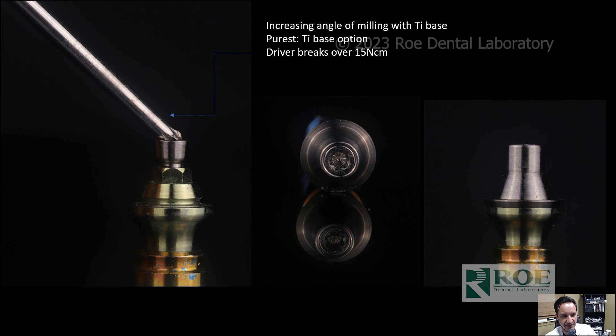So just as a fail-safe, these drivers will fracture or distort — even heat-treated stainless steel will fracture. We also have the tie base interface, where there are a lot of purists on the market that want to angulate a screw channel but still want to use a tie base. And we have that option to be able to use these tie bases with angle corrections.